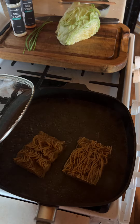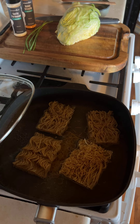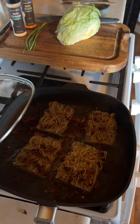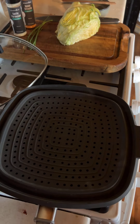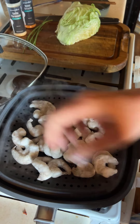First thing is I'm adding my rice noodles — these are from Costco — and I'm also adding some dehydrated red bell pepper. While that cooks, I am adding some shrimp to the top.